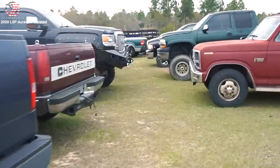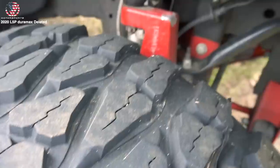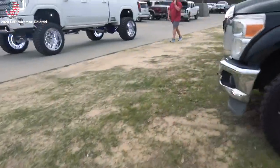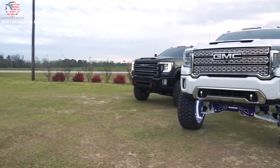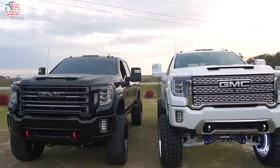Here's an L5P Duramax with a McGaughys lift — this is a Bubba truck. I love it. Bushwhacker fender flares, Cognito arms, reservoirs, McGaughys lift. Bubba truck. Alignment, yeah. That's a fine baby truck.